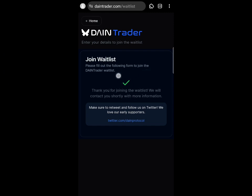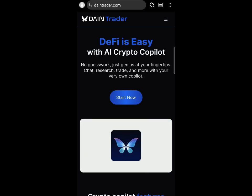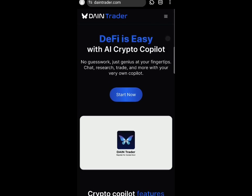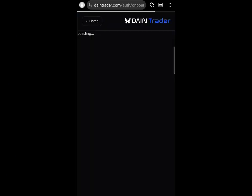We have finished the whitelist task — I'll drop the link in the description for you to join. After completing the whitelist process, come back to the top of the page, click the icon at the top, then click the 'Sign In' button and sign in with your Google account — the same Google account you used when joining the whitelist.